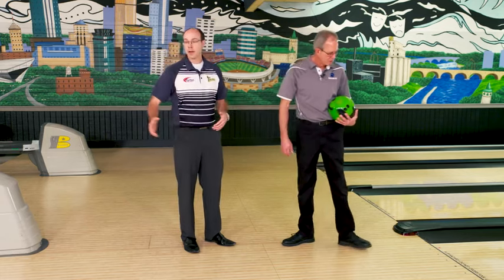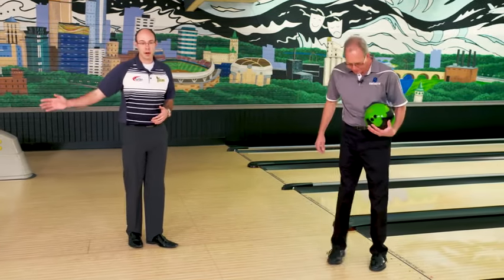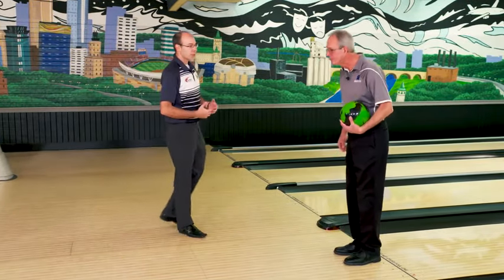So I'm going to enlist Pat here. I'm going to have him start by standing at the foul line facing back towards the settee area, away from the pins. We're going to start with just the basic four-step approach. It's kind of how you start bowling — it's really basic, really simple to start with.